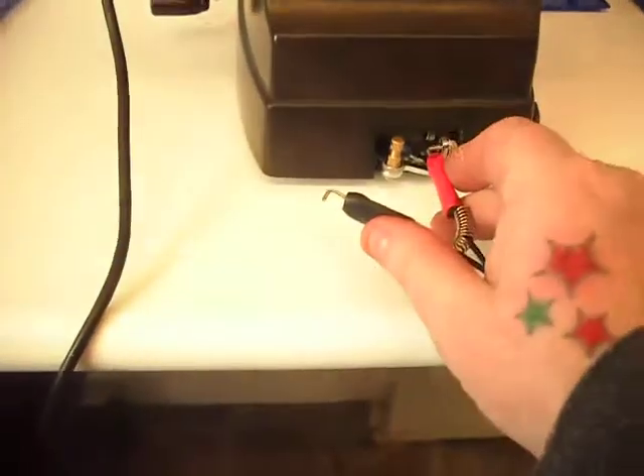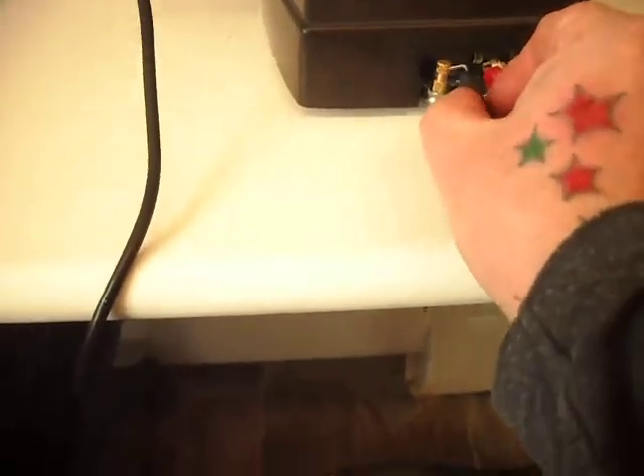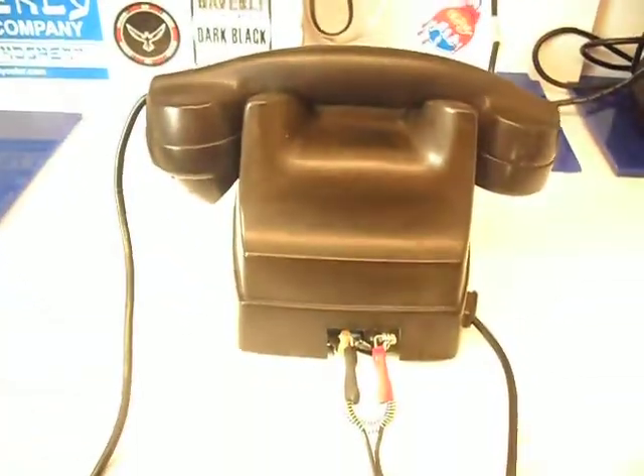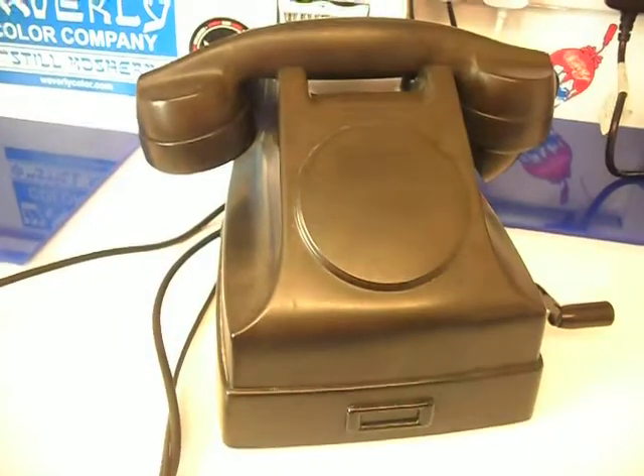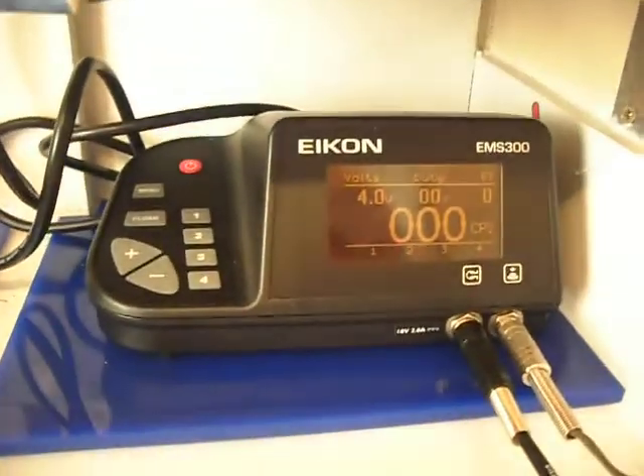Something just connects up the clippie, hit the pedal. Phone runs at 4 volts.